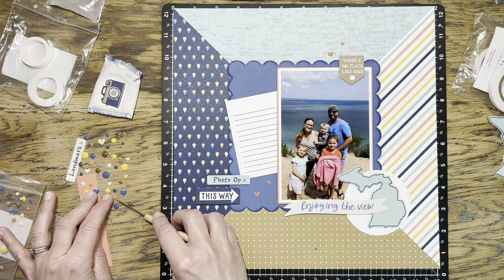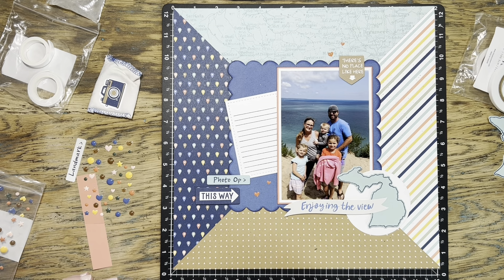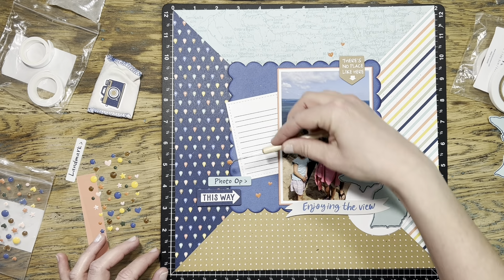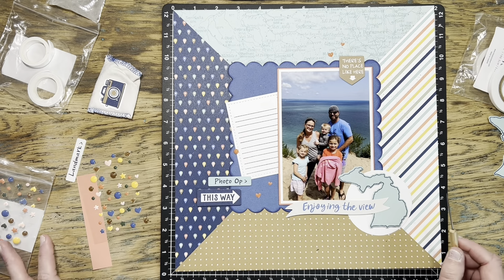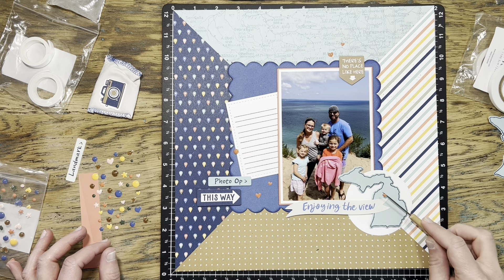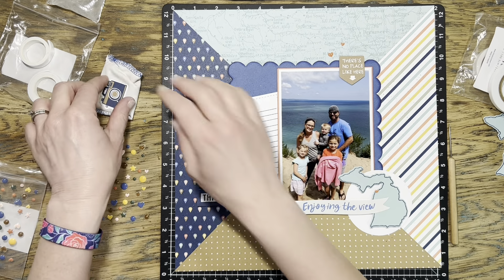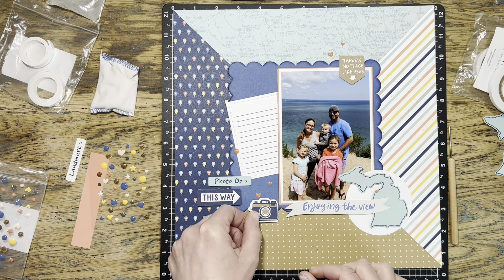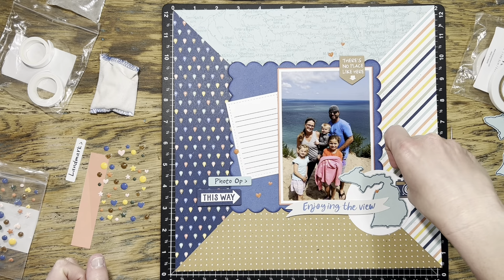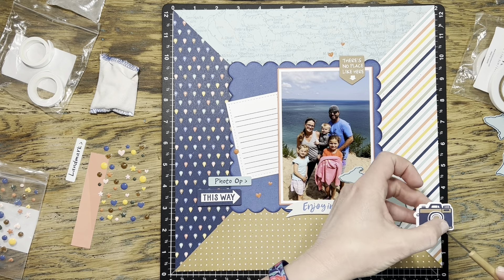My daughter was offering commentary as I was deciding where to put my dots. I love that sticker that says 'there's no place like this' — I would agree! This was from a camping trip up in northern Michigan on the Leelanau Peninsula, which is a beautiful area. Northern Michigan, if you've never been, you should definitely take a trip. You can see Lake Michigan in the background, and I'm really excited to have this photo scrapbooked. I also found a tiny little camera sticker on the sheet and wanted to use it alongside the 'photo op' sticker.